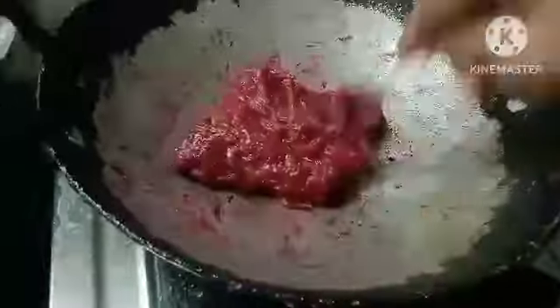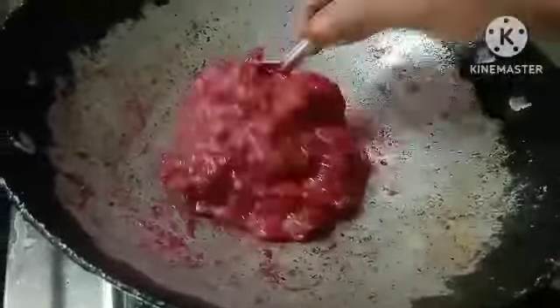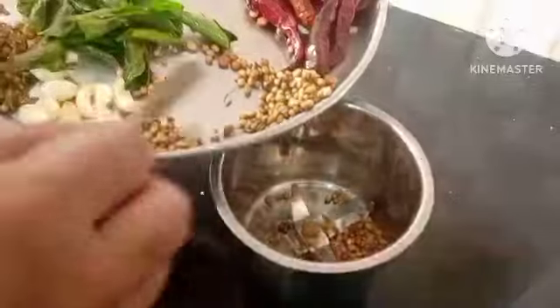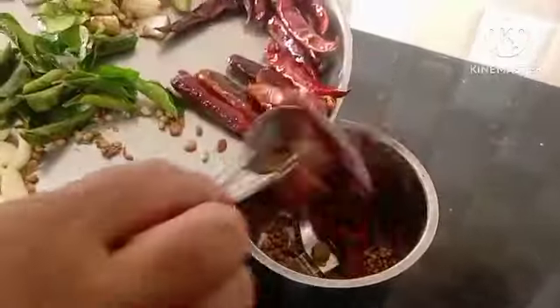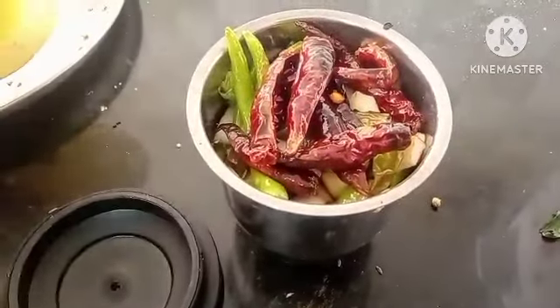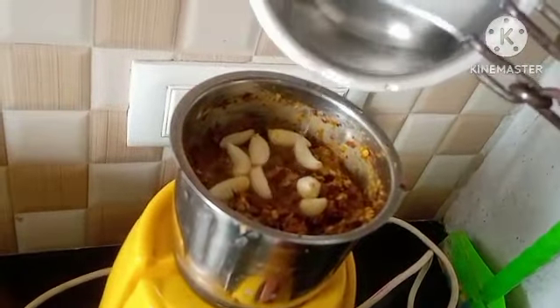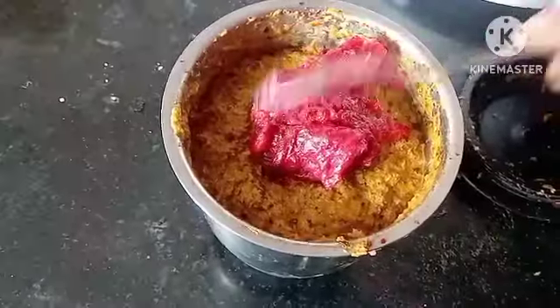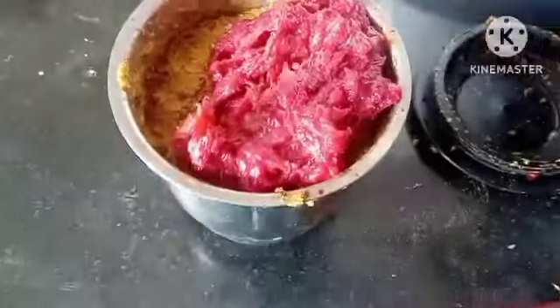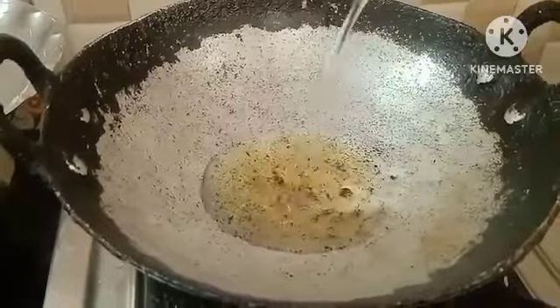We are going to make it a little bit. This is a good taste in the rice. Don't forget — if you want to eat any of these, I will add a little rice. I will eat some rice. Then I will eat some rice.